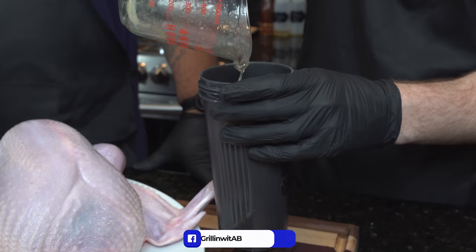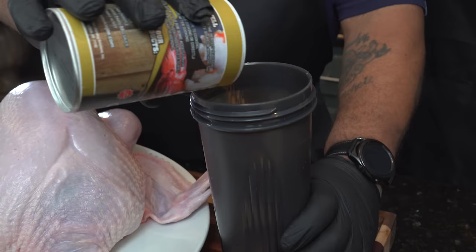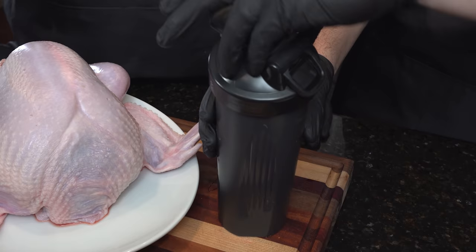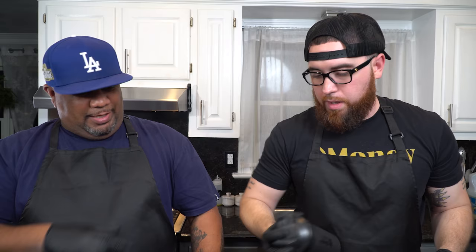Dump some of that seasoning in there — I'll just add it until it feels right. A little bit more, and remember that's salty butter; the creole kick is low on sodium, so that butter wakes it up. Shake it up, then we'll break out the injector. Taste as you go and adjust the flavor to your preference. If it's too salty, add a little more chicken stock to calm it down.